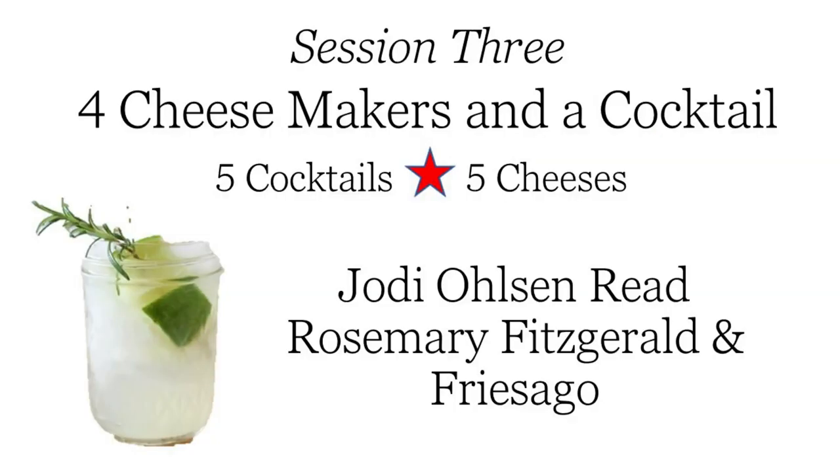Stick around and we'll come back to you near the end. Let me go ahead and introduce you to our next cocktail. That is going to be with Jody, and she's going to be bringing us a really fun cocktail herself — the Rosemary Fitzgerald, if I'm right.